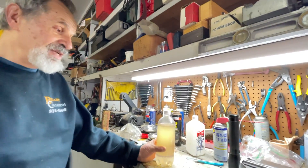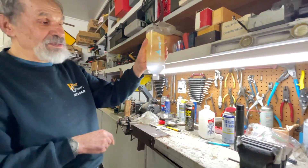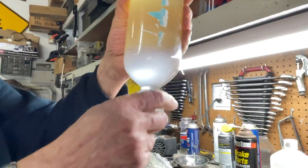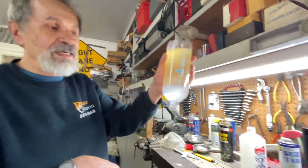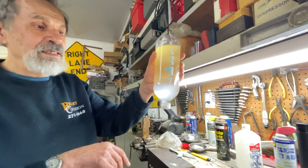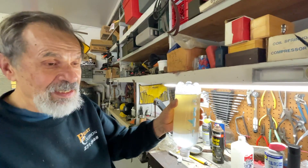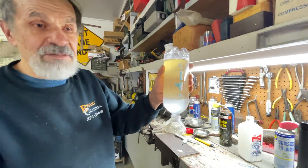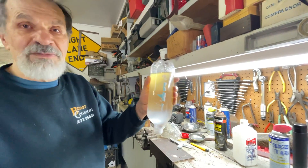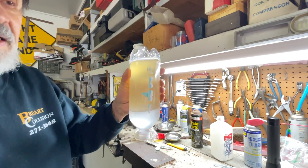One way to do this is to turn the bottle around, let the water settle at the bottom, open the bottle, and let it run until all the water is out along with some gasoline, leaving you with clean gasoline. That's perfectly okay, but the problem is we're going to spill gasoline around, which is not particularly safe and is certainly unpleasant. We want to separate it very well without spilling any gasoline.